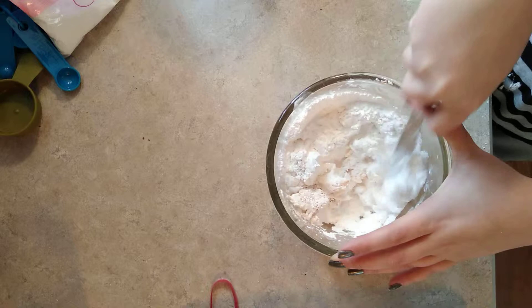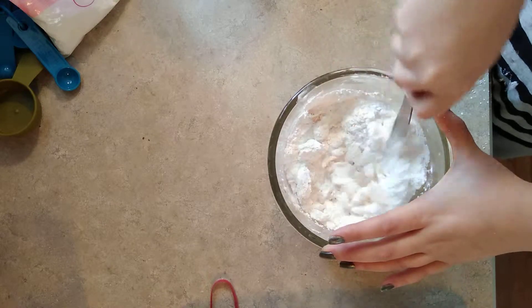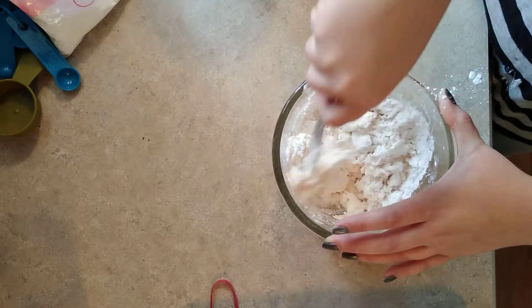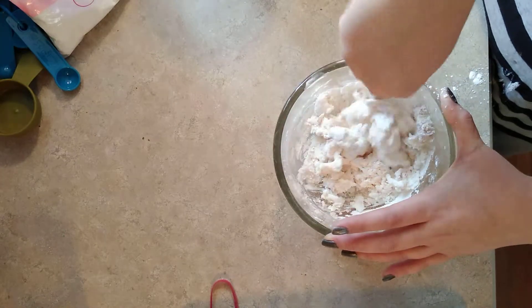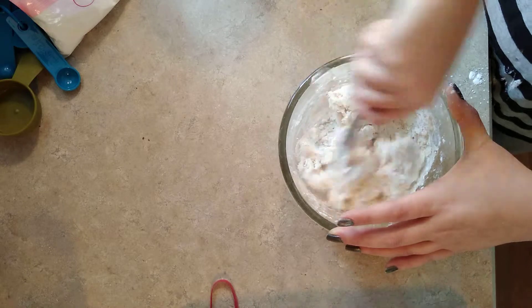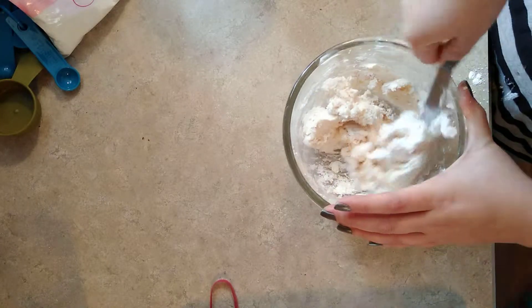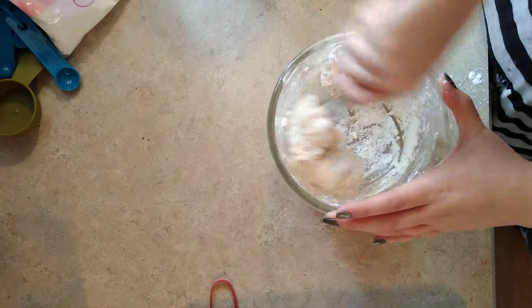Okay, let's drop in this. So we're mixing it together, making it creamy. Do we need to use the blender on that, or we just do this by hand?